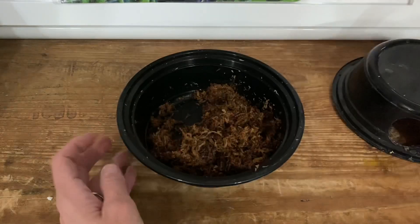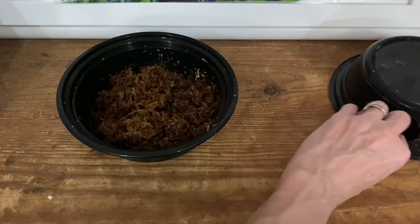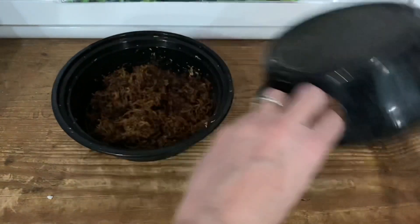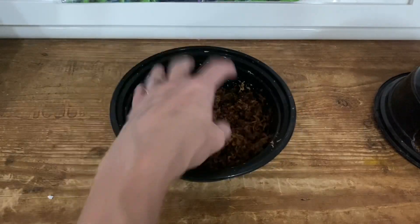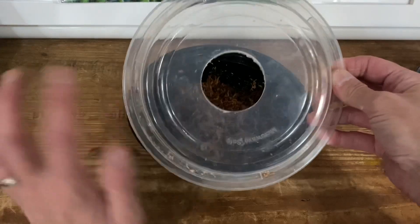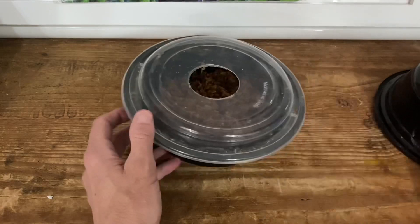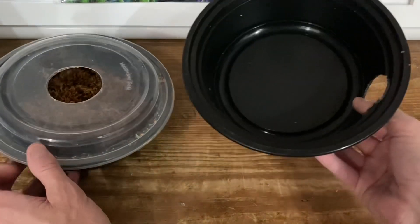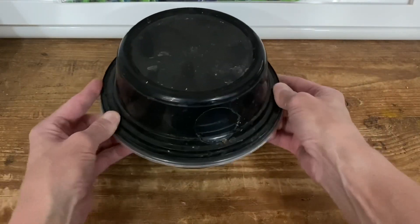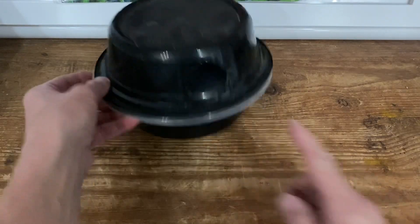This is a way I've made a multi-level humid hide. It's just a deli container that comes with plastic lids. I've taken one deli container, put damp sphagnum moss in it for the humid hide, and cut a hole in the top of the lid. Then I've taken another deli container bottom, cut a hole in the side, and it fits right on top of the lid of the first one.